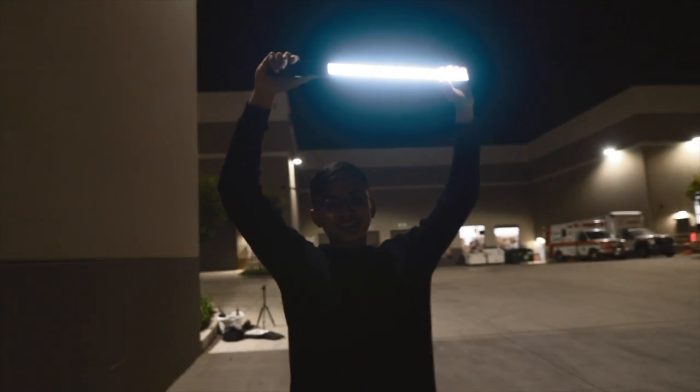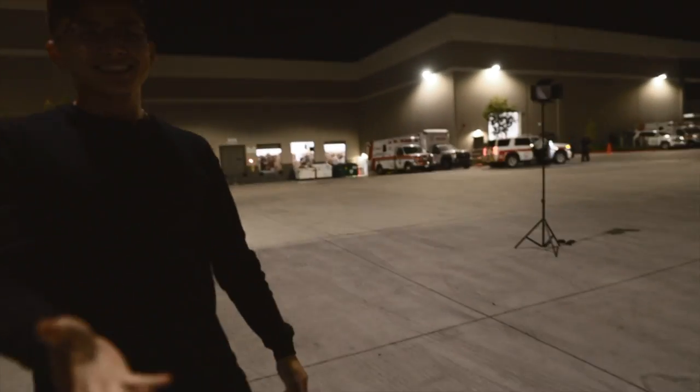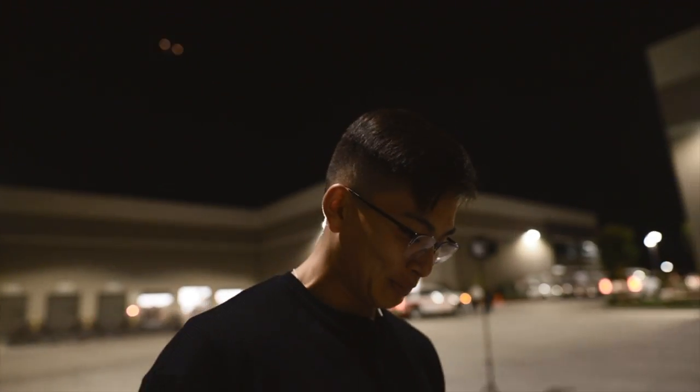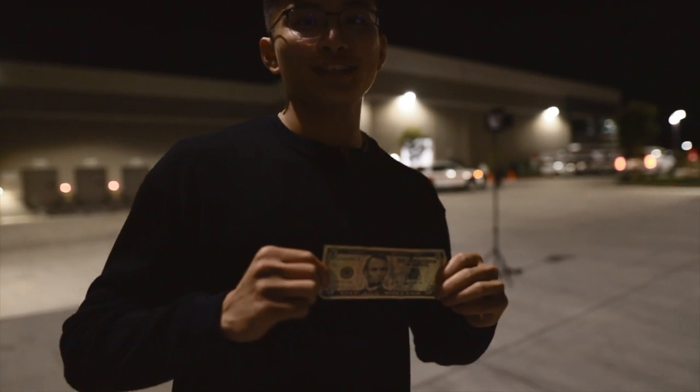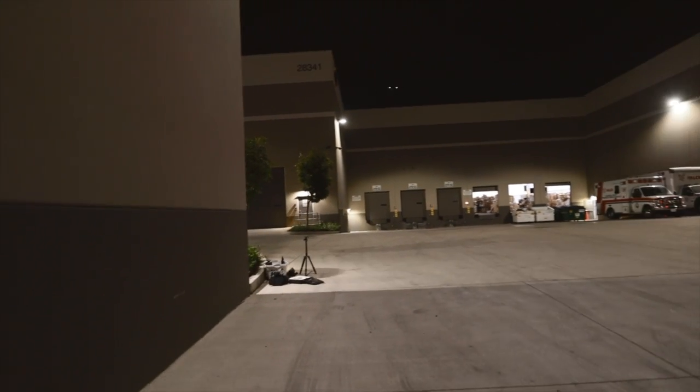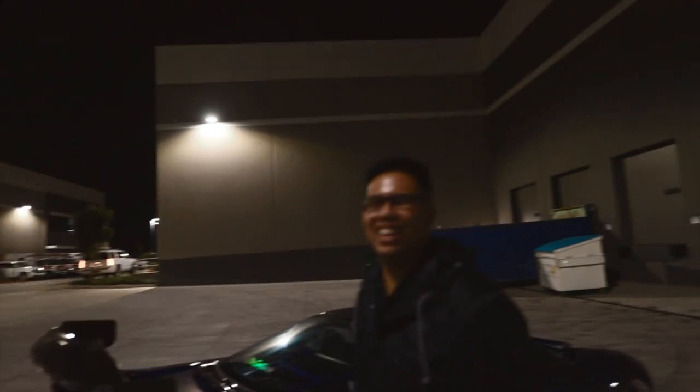Alright intern, can I have my light back please? Thank you very much, here's your payment for the day's work. Feedback on how your internship went at Corner Balance — approved? I'm about to hit a Travis Scott meal, I'm so hungry. It's been three days.